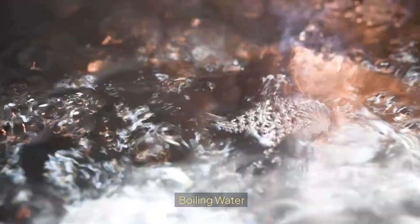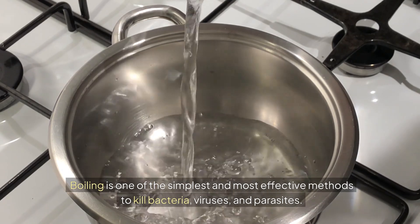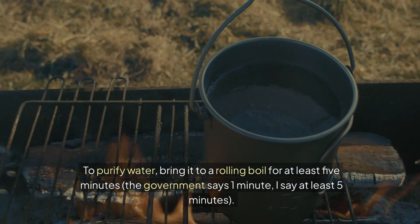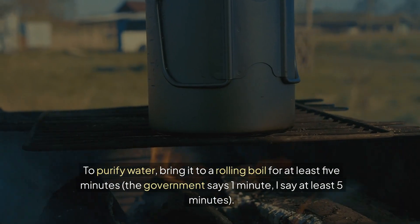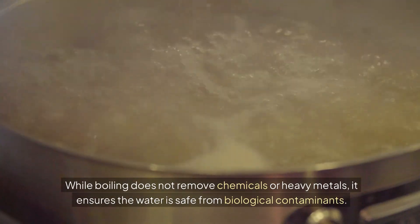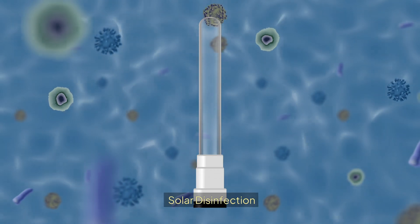Boiling water. Boiling water is one of the simplest and most effective methods to kill bacteria, viruses, and parasites. To purify the water, just bring it to a rolling boil for at least five minutes. The government says one minute, but I say five minutes at least. While boiling does not remove chemicals or heavy metals, it ensures that the water is safe from biological contaminants.